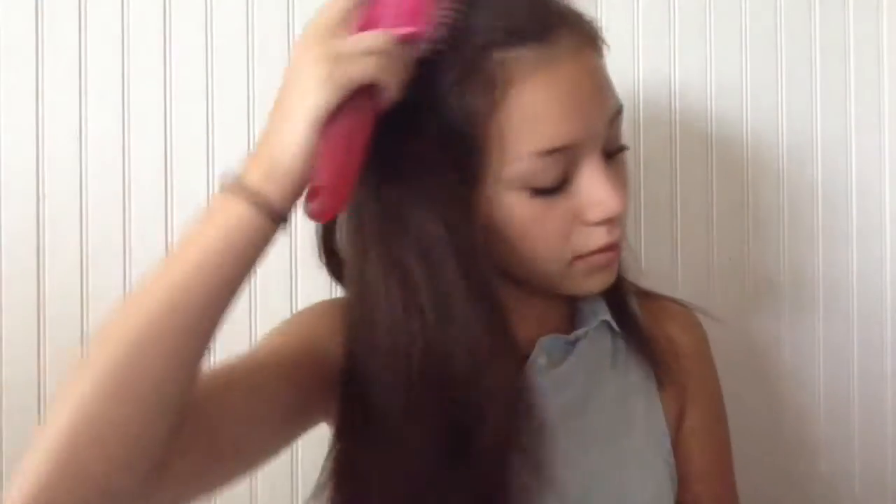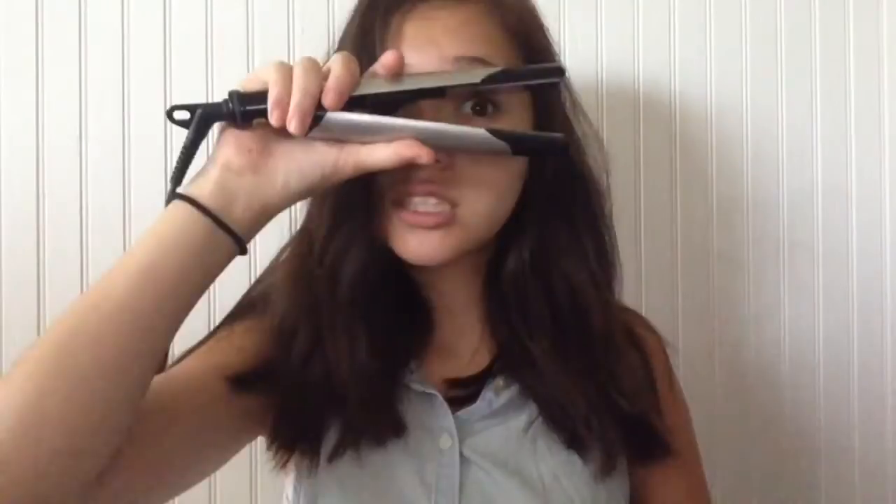So for the first hairstyle, I'm just going to run through my hair with a straightener, because it works better if your hair is straight. But mine is obviously not that straight.